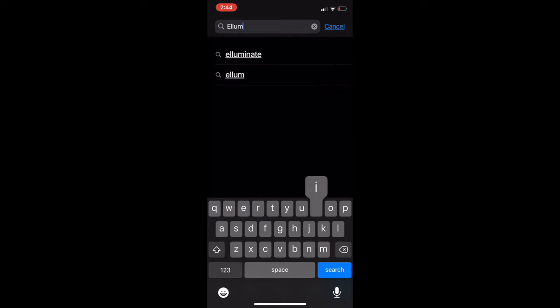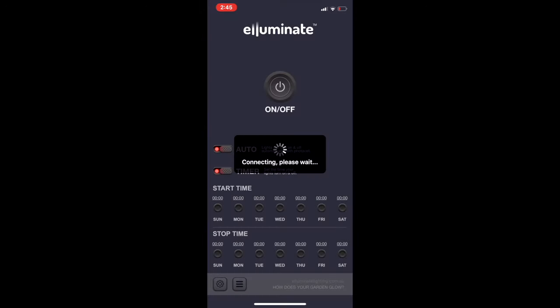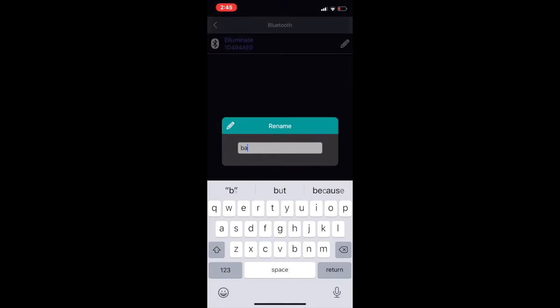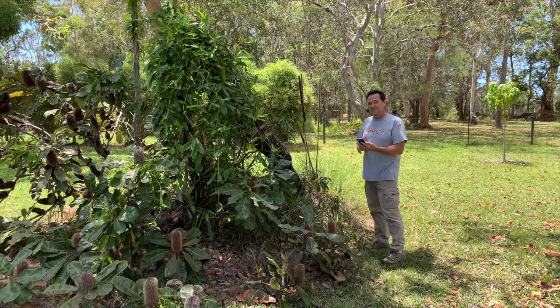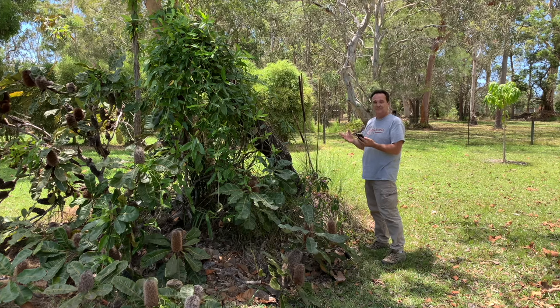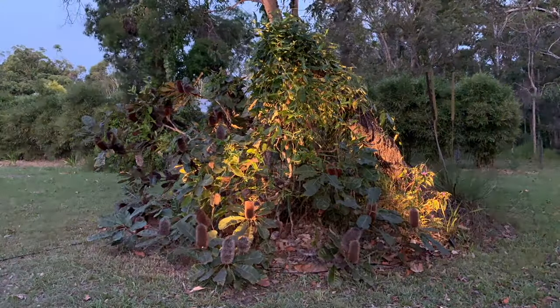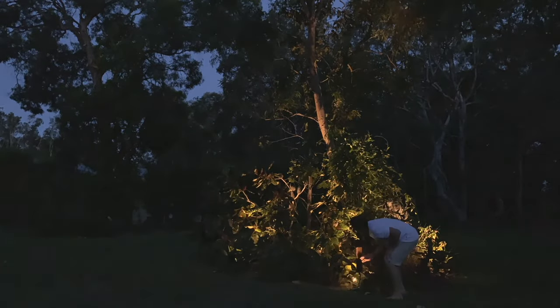Go to your app store and search for Illuminate, then download the app. With your transformer turned on, open the app and you'll see the controller pops up on the list. Here you can change its name — I'm going to go with 'back bed'. You can program the on and off times by different days of the week, turn the auto light sensor on and off, or turn the whole system on and off. That's it. You've now brought your garden to life after dark with Illuminate, and it's all controllable from the palm of your hand.